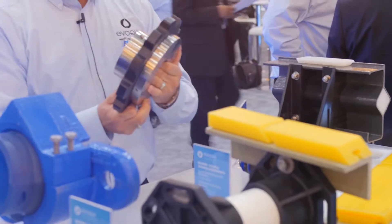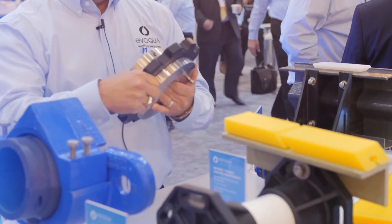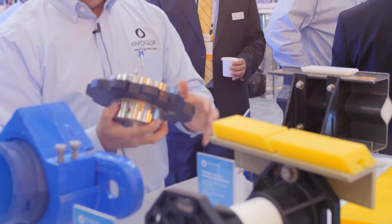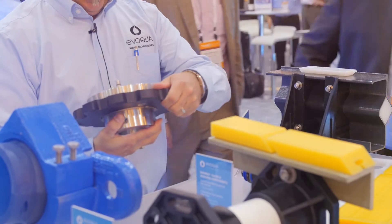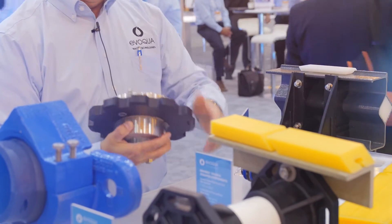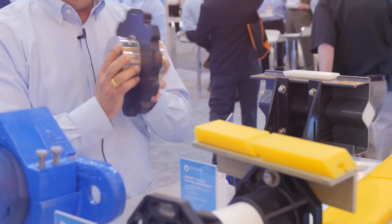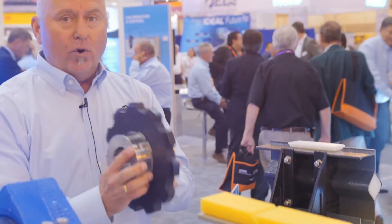We also have our new 316 stainless steel shear pin sprocket — 100% stainless steel, except for the sprocket, one-piece sprocket. It has a little trip lever in here that will be able to pop out as we're working with it. So it's again user-friendly, one-piece, easy to install. These are no greasing required.